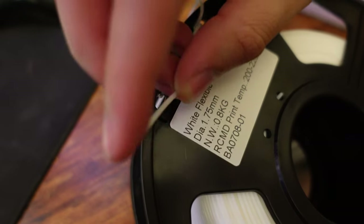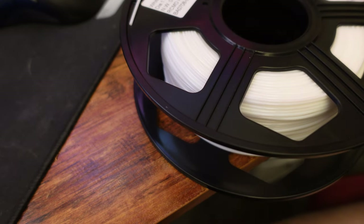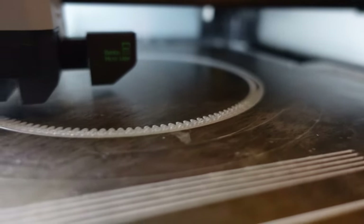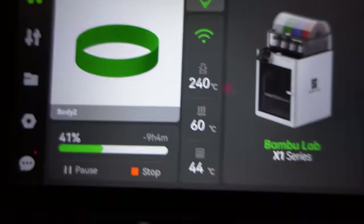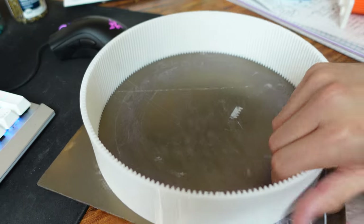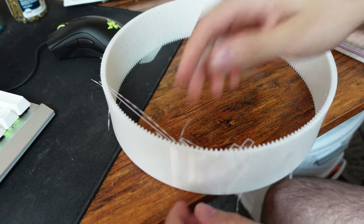This is the TPU I decided to use — just some random off-brand TPU. It's really flexible, much more flexible than most; I think it was Shore 85 or 90 at most. This is what I decided to use for the belt itself. Here is the belt starting to print — the print was set for about 15 to 16 hours, so it took a long time. I kept checking on it and it looked pretty good. Once it finished printing, you can see how big it is based on the size of my hand and the mouse next to it — it came out pretty good overall.